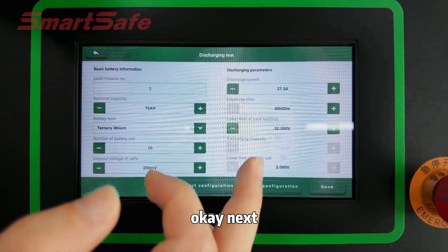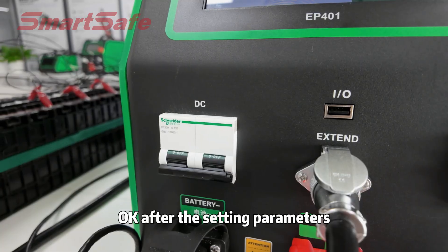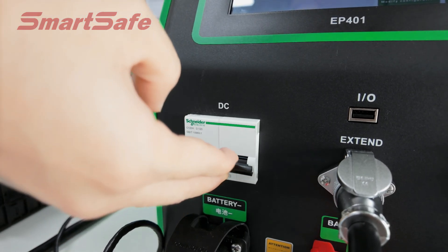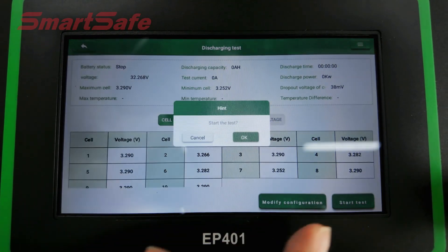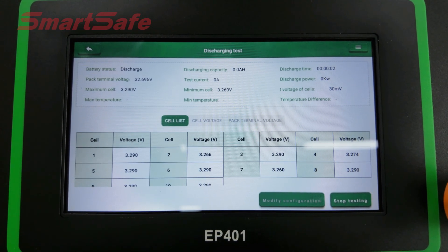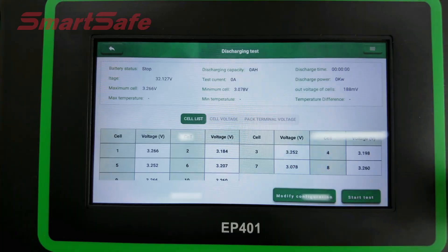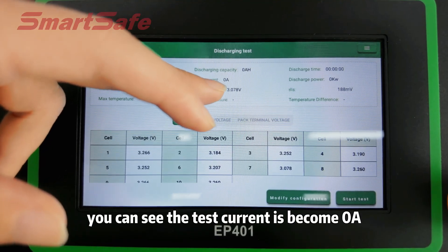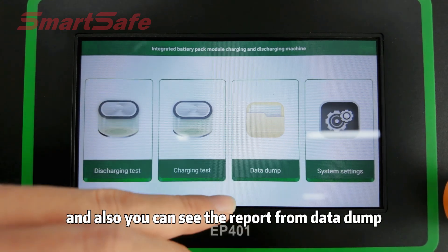After setting the parameters, don't forget to save. Then we will turn on the DC switch. We will click 'Start Test' to begin testing. Click OK. The test process is now running. You can see the test current has become the active current. You can also view the report from the data tab.